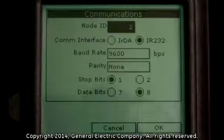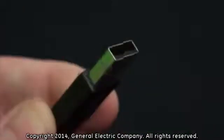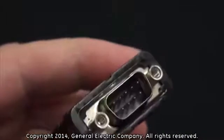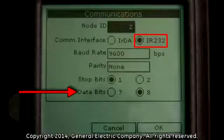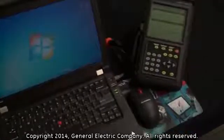There are two COM interface options: IRDA and IR-232. If you are using an infrared USB adapter, choose the IRDA option. If you are using an RS-232 infrared adapter, choose the IR-232 option. If you do use the IR-232 option, you will need to set the baud rate, parity, stop bits, and data bits in order for communication between your computer and the PT-878 to be successful.